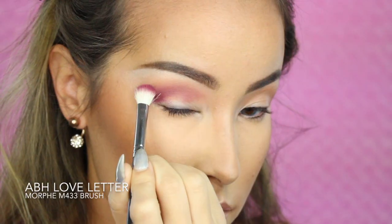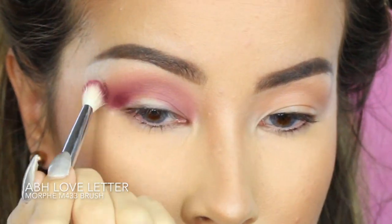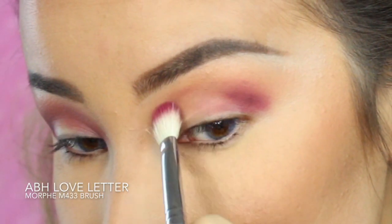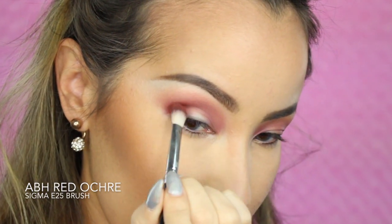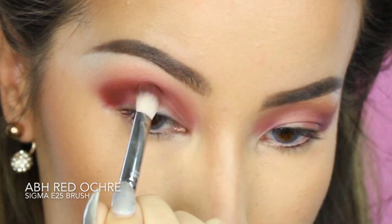I'm going to go a little bit deeper into my crease with the color Love Letter from the Modern Renaissance Palette, using the Morphe M433 Brush. Then I'm switching to the Sigma E25 Blending Brush to apply the color Red Ochre and define that area even more tightly.